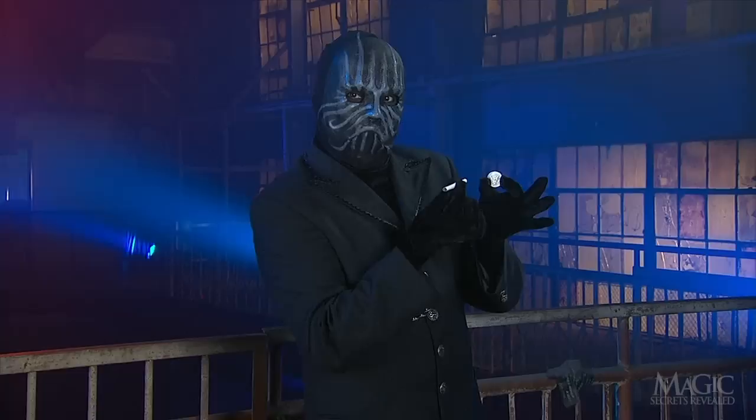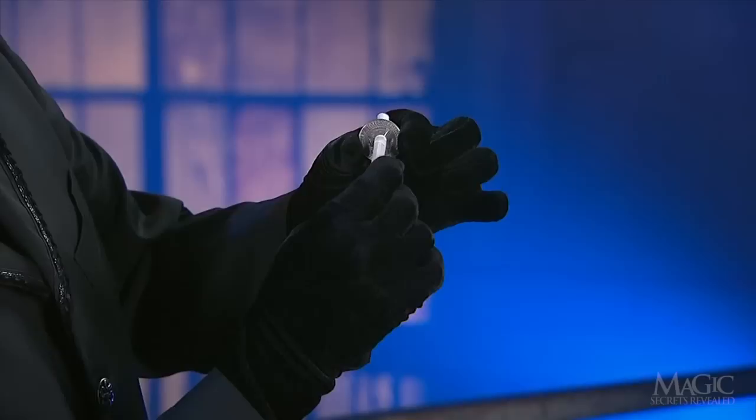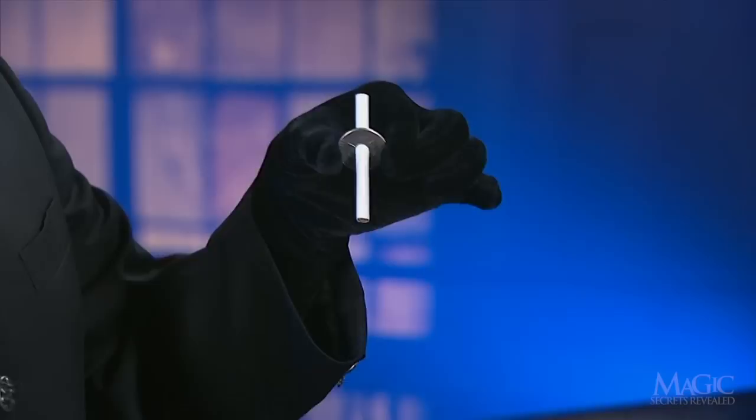Two solid objects — good as new. How did the magician make the cigarette penetrate a solid metal coin?